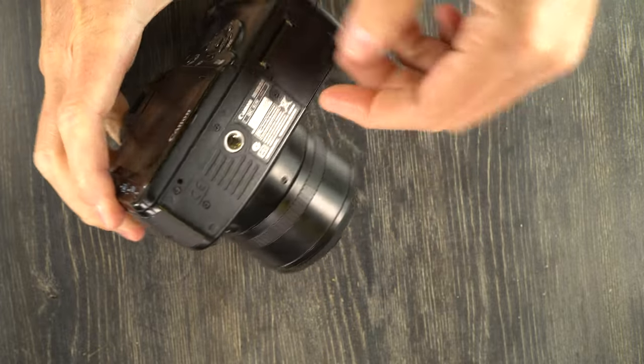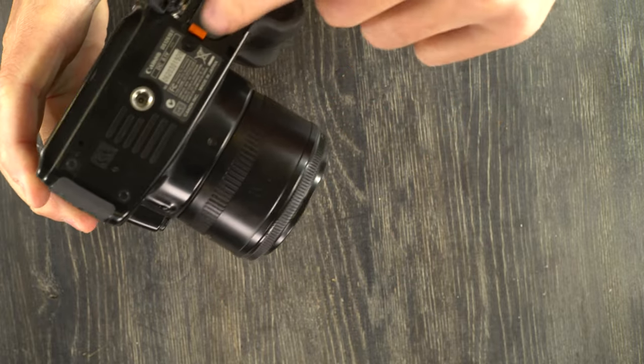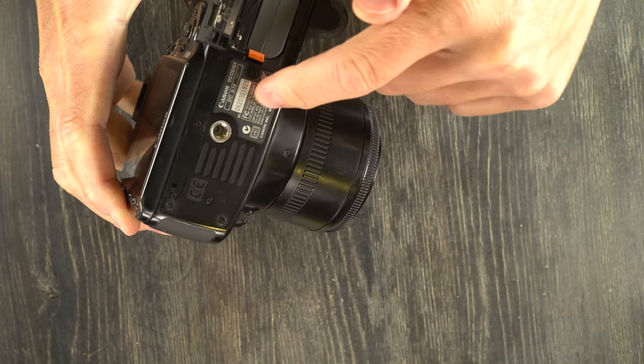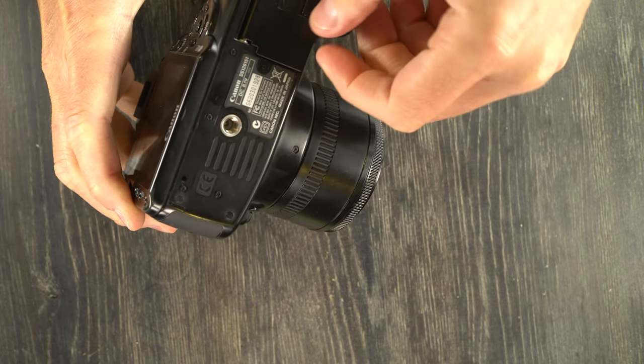On the camera's bottom, we have the battery chamber for both the standard battery and the little button cell that powers the clock. Serial number, registration information, and tripod socket.